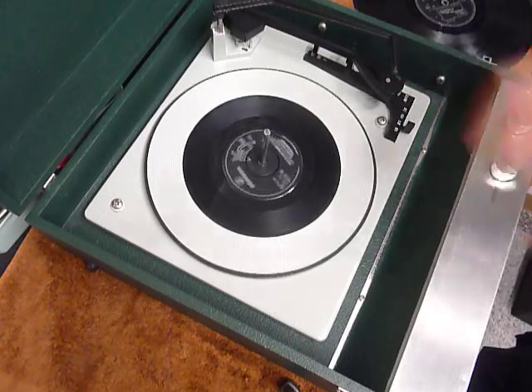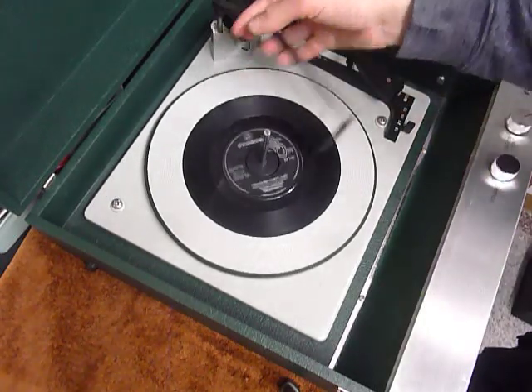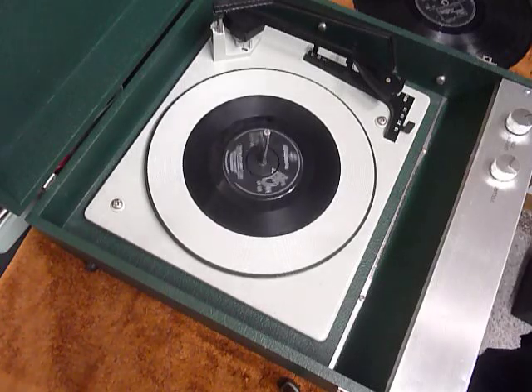Once your arm is on the record and it's playing, lower the stacker bar down so it knows to switch off at the end, or leave it in the upright position to trigger the repeat function and have the same record replay over again.